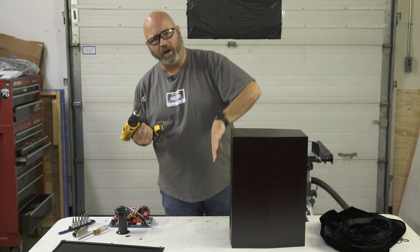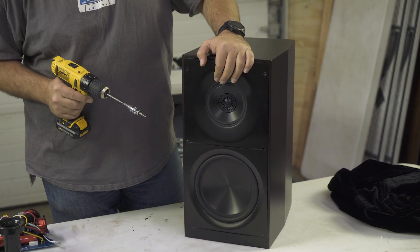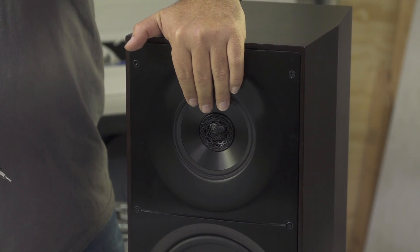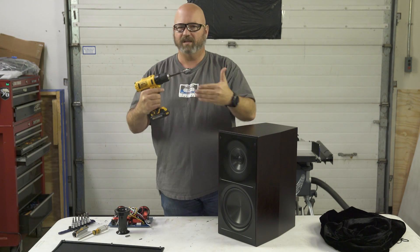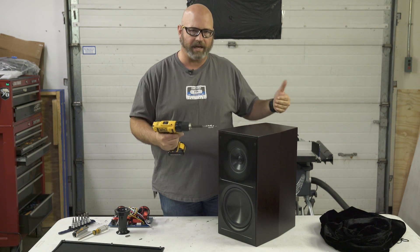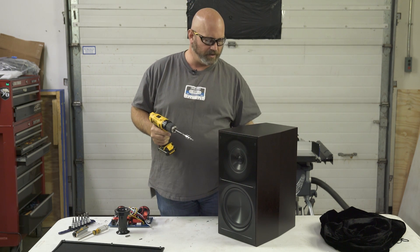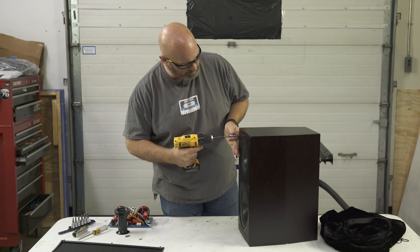We'll start by taking the front panel off. There are two drivers — let me get you a closer look. The top one is a concentric design: this is a mid-range, and in the middle of the mid-range is the tweeter. The whole idea was to get the mid-range frequencies and the tweeter frequencies coming off the same plane at the same time, reaching your ears in a way that makes sense rather than being spatially confusing, which can happen with other designs. This bottom one looks like a woofer but is slightly different — it's technically a passive radiator. The actual driver receiving the amplifier wattage from your receiver is inside the box.